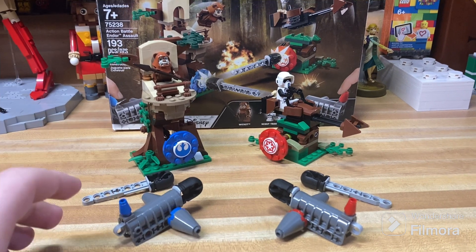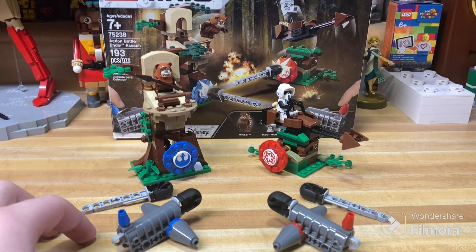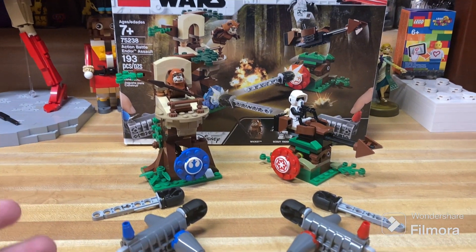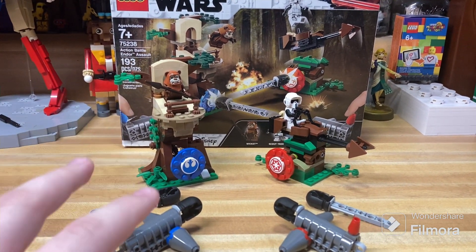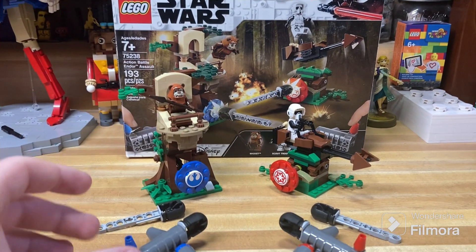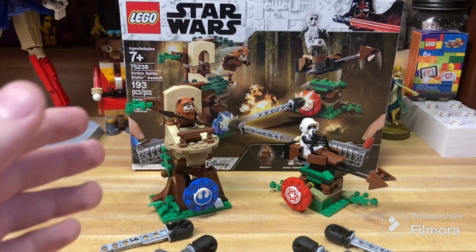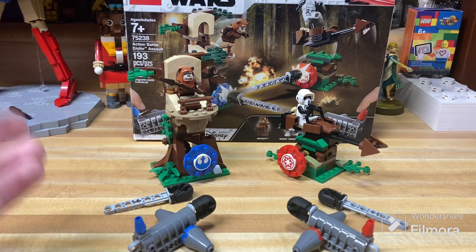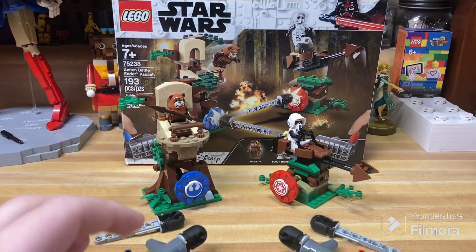If you ever feel like you're procrastinating on something — you're not — because I waited two years to review this set. I just really didn't want to review it because it just wasn't an interesting set, in my opinion. It's been built sitting on the floor next to my desk for over two years, which is why this set from 2019 is getting a review right now. I just did not want to review it because it's just not fun, in my opinion.